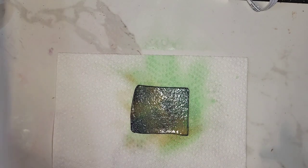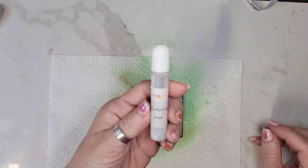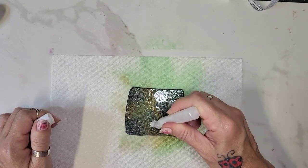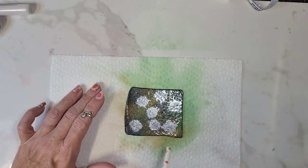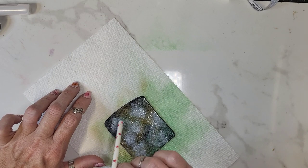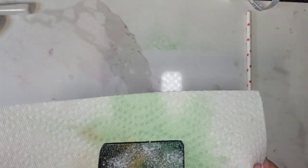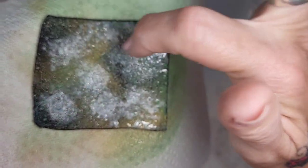Spray the gold just kind of randomly over that. Then I'm going to go to my alcohol inks — this one is Pearl — and I'm just going to dab that a little all over. Then I'm going to get a straw and kind of blow this around a little bit. I actually kind of like how that looks — you can see some greens, some gold, and some of that pearl.